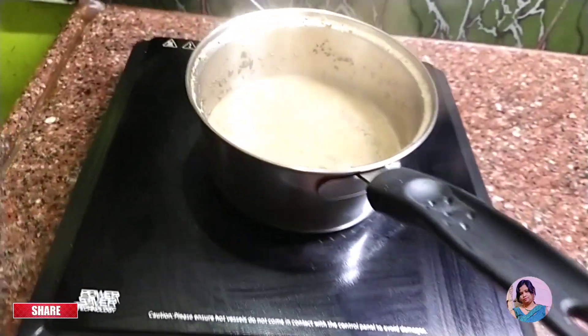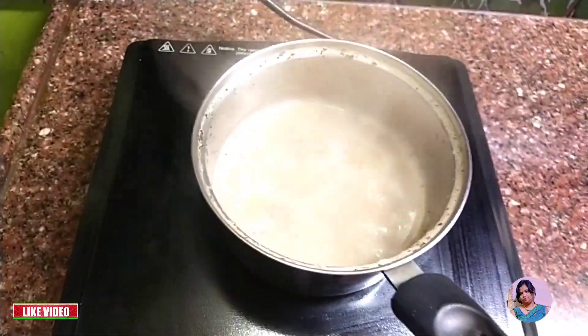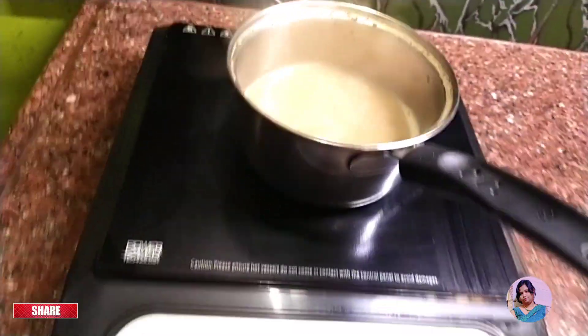I've got the same in the flour side as well. If we put the flour in the flour side with the flour, we'll put the flour on the flour side.